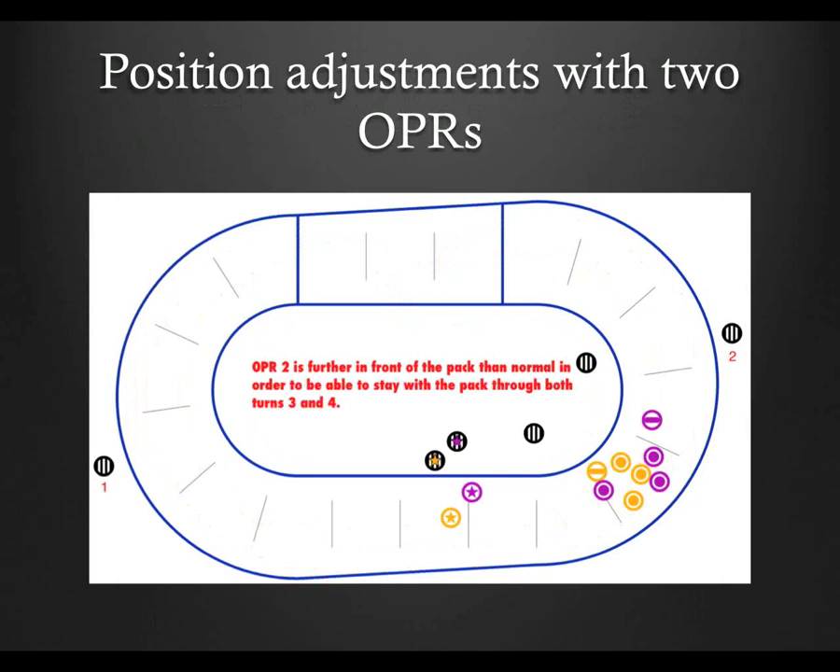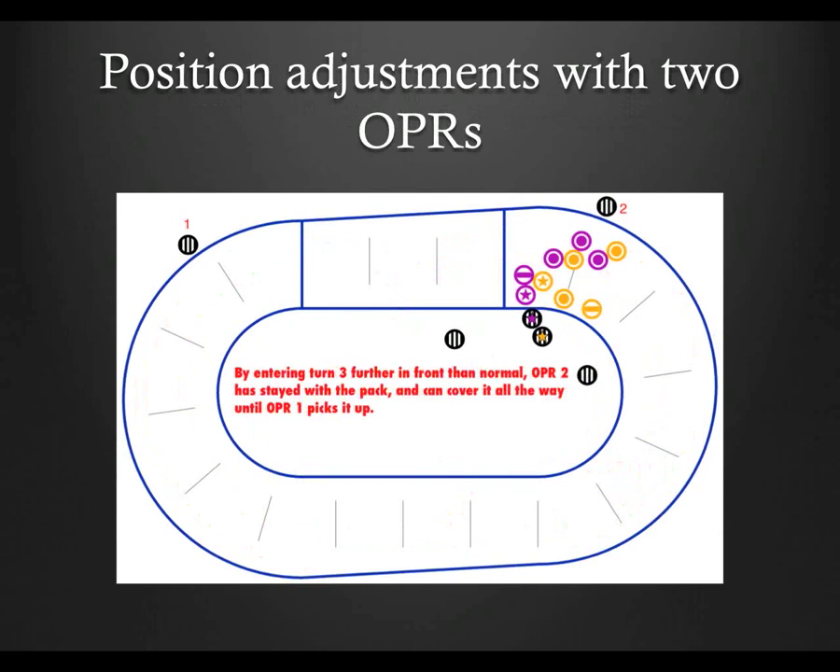In this image, OPR 1 has ended her run and is now heading back to turn one. OPR 2 is still watching the pack, but from a position further ahead as they enter turn three so as not to get caught behind when she has to skate faster than the pack to keep up. In this picture, we see the pack coming out of turn four, and OPR 2, by virtue of having to skate farther than the players, is falling to the back of the pack, but can cover it all through the straightaway until OPR 1 picks it up. If you can keep in the middle of the pack during the turn, by all means do so — but if the pack is going at fast speed, this will help you stay in position to have outside coverage through the entirety of your run.